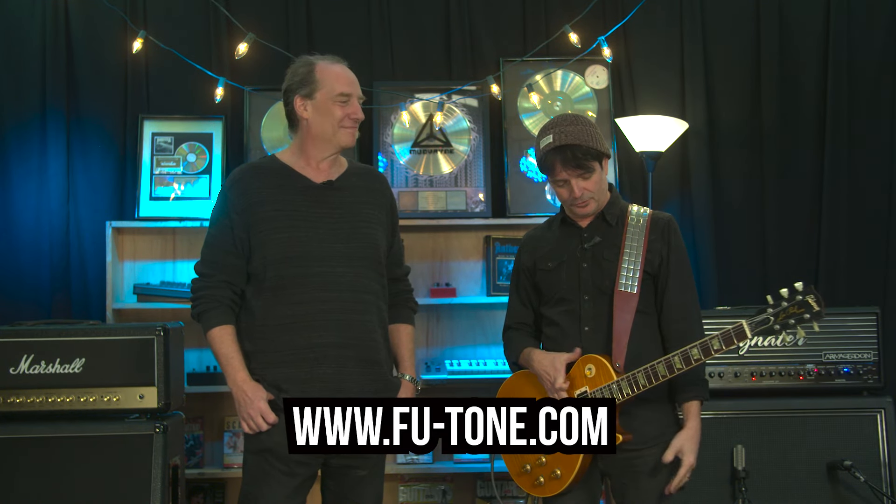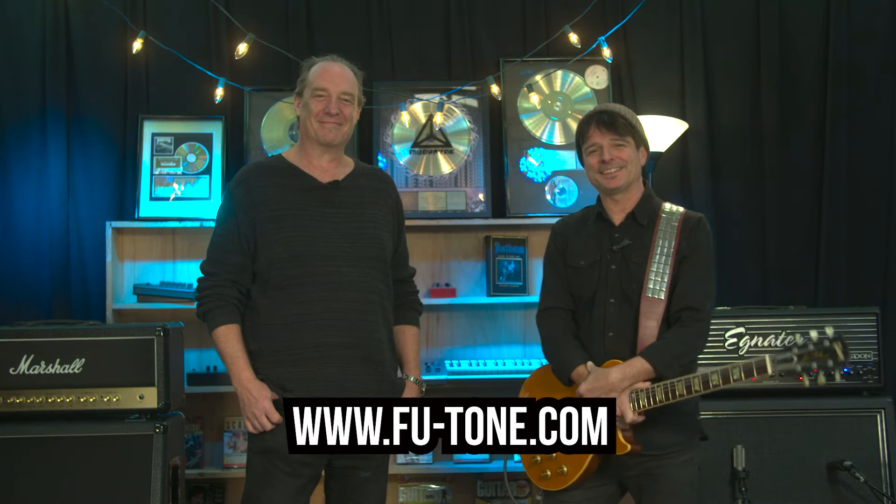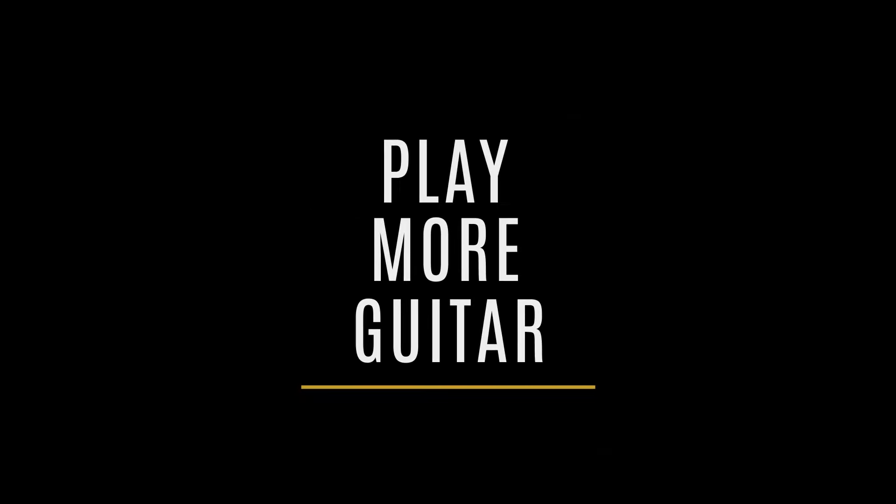FU Tone — what can I say? You heard it for yourself. Amazing. Definitely check it out. FU Tone. We'll be right back.